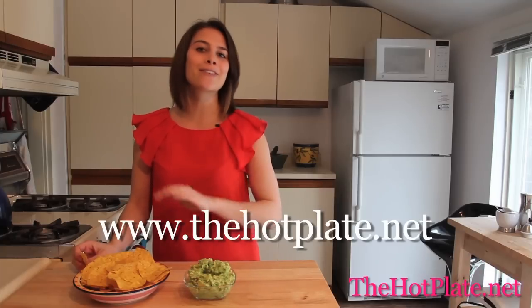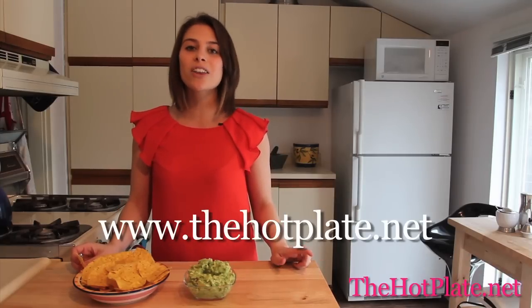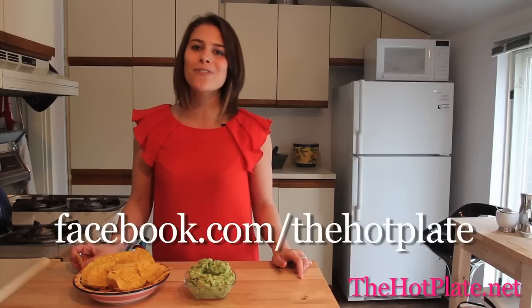This is the perfect snack for any game night. Thanks so much for watching The Hot Plate. Make sure to check out this and all of our other episodes at thehotplate.net, and updates on our Facebook page at facebook.com/thehotplate.